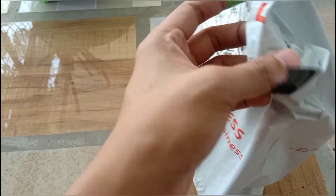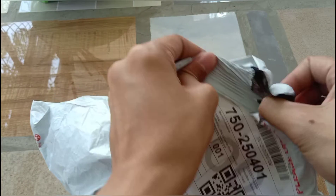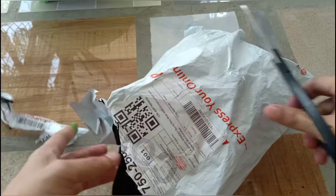By the way, this is from the same seller where I got my Filiformis and Bladderwort. If you haven't watched my unboxing videos about them yet, you should check it out.